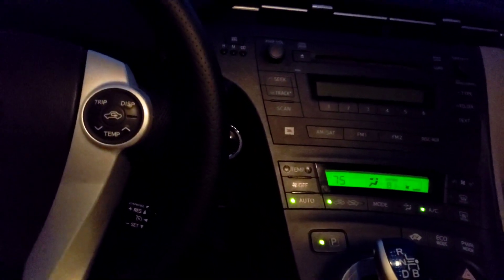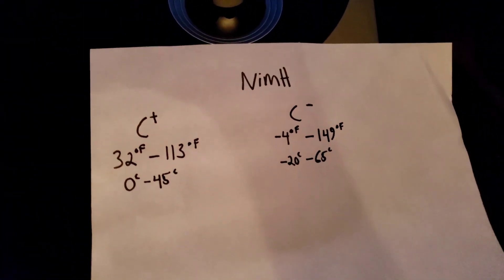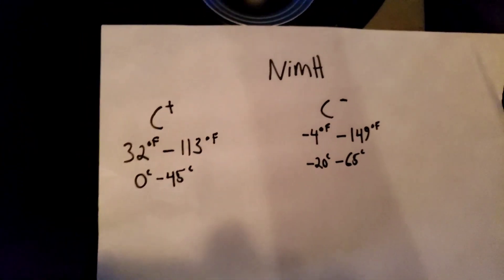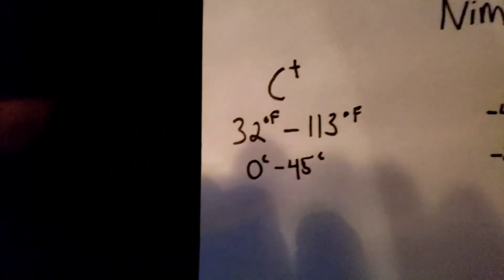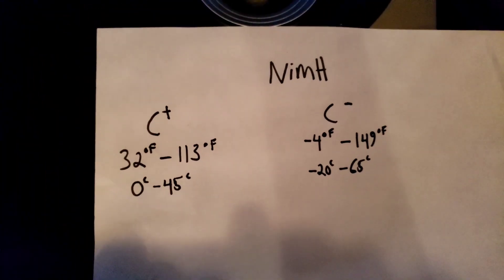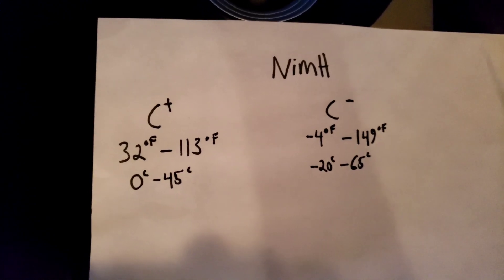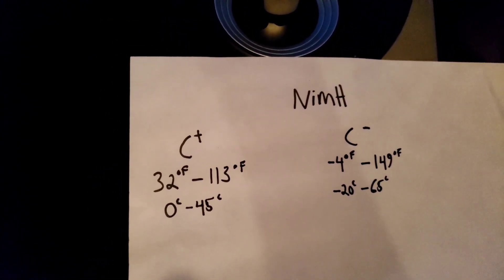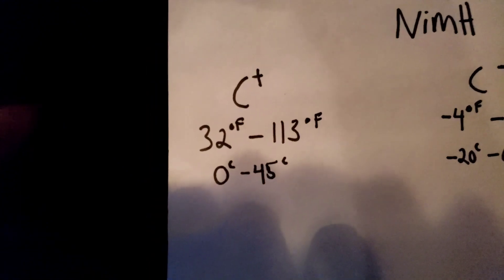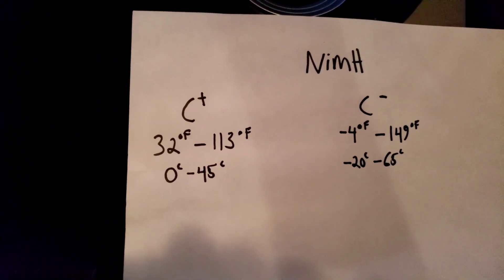The Prius uses a nickel metal hydride battery, and a nickel metal hydride battery has temperature limits for its performance. I've written down a cheat sheet here for both charge and discharge temperature limits. These are self-imposed and somewhat arbitrary numbers from my research, but really these are the max and minimum temperatures that the battery can physically give or accept current depending on the temperature of your environment.